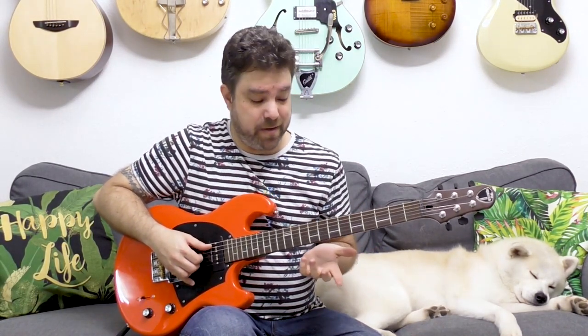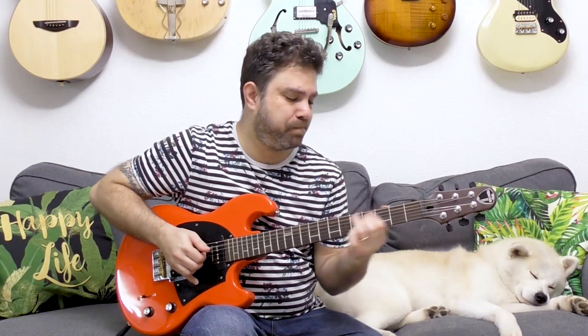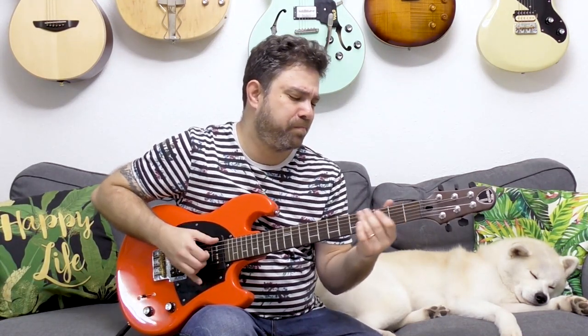One last piece of advice: you can add more to the pattern itself. You can do A, D, A — bar 7 — or hammer on the 6 on the 3rd string. You can add more funky ideas to this, but first make sure you have the pattern down and the dynamics right. Don't be afraid of the strings — pull them off, twang them, let them slap the fretboard. That's what funk is all about.